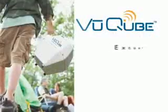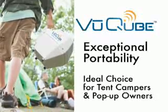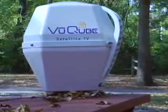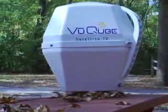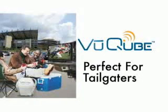The exceptional portability of the ViewCube makes it an ideal choice for tent campers and pop-up owners who don't have the option of permanent satellite antenna installation. Plus, it's an economical choice for travel trailer owners looking for an easy-to-use satellite dish at a reasonable price. ViewCube is perfect for tailgaters wanting to watch pre-game television coverage.